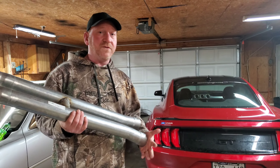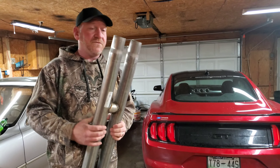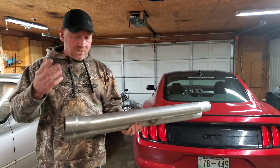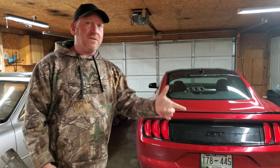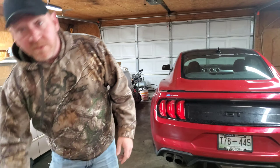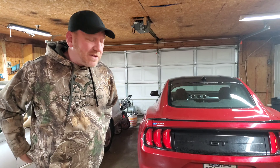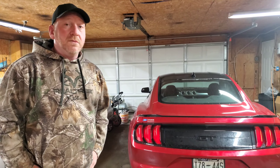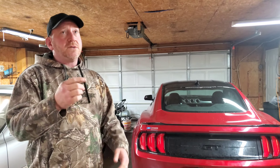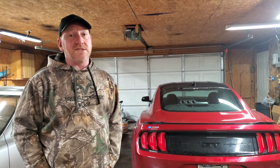Real quick summary: the exhaust stuff is easy to drop on these cars. Ford did a really good job when they designed these. On the S197 you're gonna replace everything in sections, and everything's welded together. But the S550? Nope — just four bolts, six bolts total, and two hangers, and the exhaust is out.